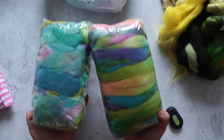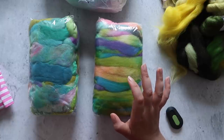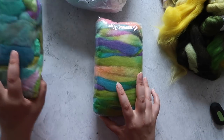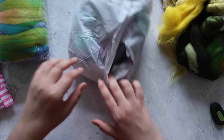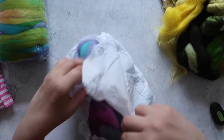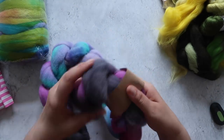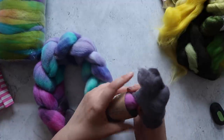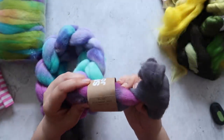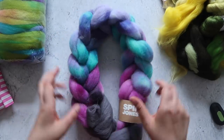I've heard Southdown is really good for spinning sock yarn — down breeds in general are considered great for sock yarn — so I'm excited to try that out potentially for some socks. And then this is the braid I got, which is also Southdown wool. The colorway is N-I-F-W-L — not sure what that stands for.